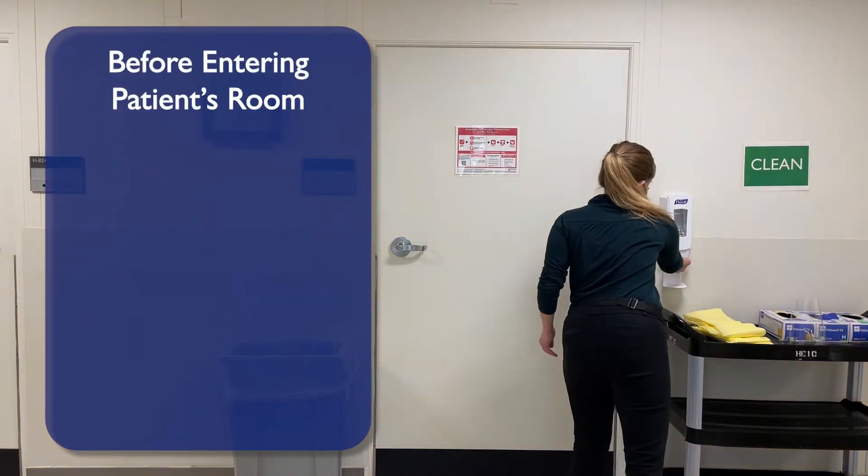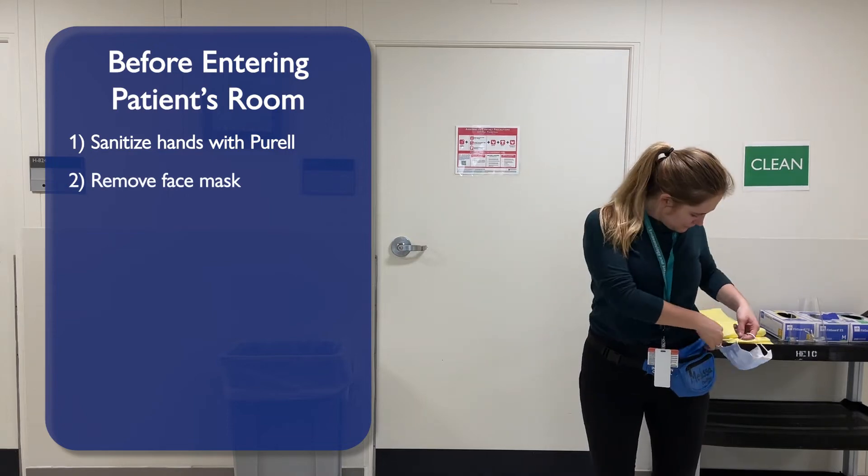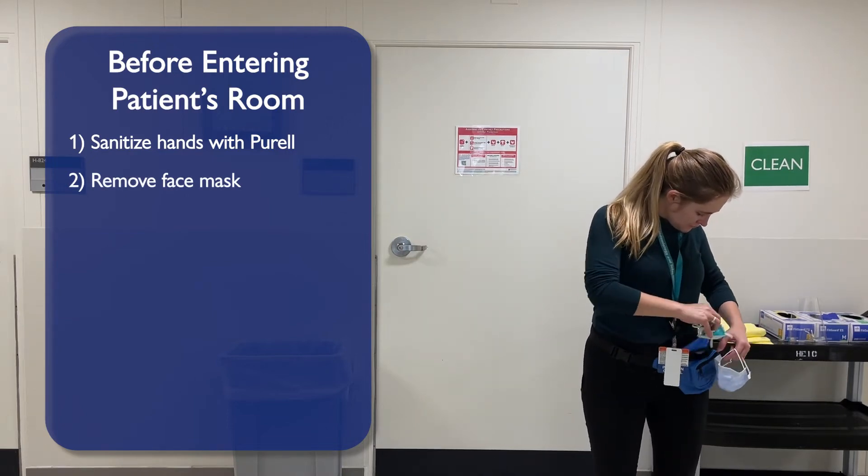Prior to entering the patient's room, sanitize your hands with Purell. Remove your face mask and discard or place it in your paper bag or P3 pack.